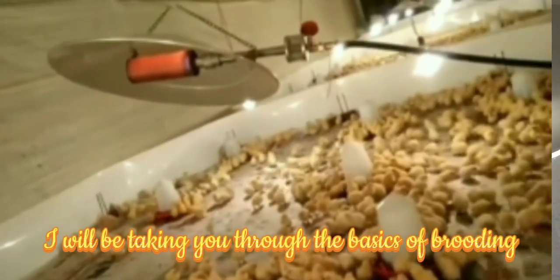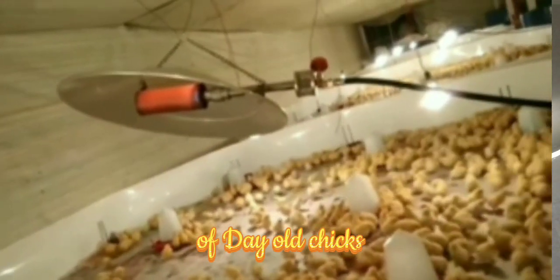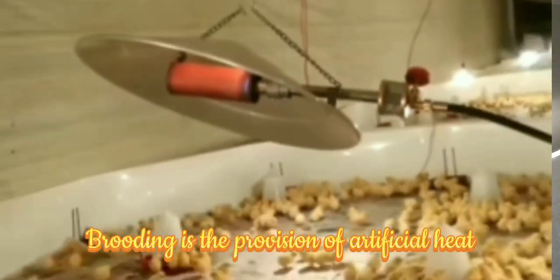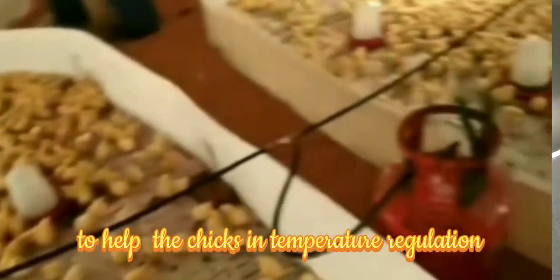In this video, I will be taking you through the basics of brooding of day-old chicks. First and foremost, what is brooding? Brooding is the provision of artificial heat to help the chicks in temperature regulation.